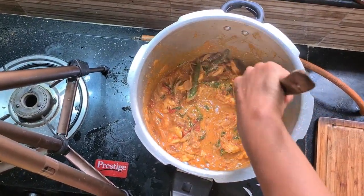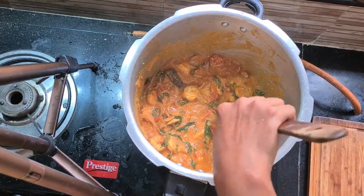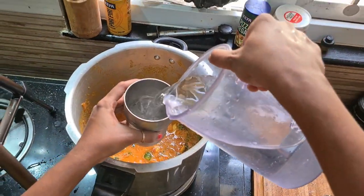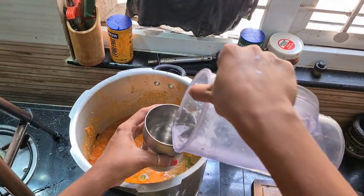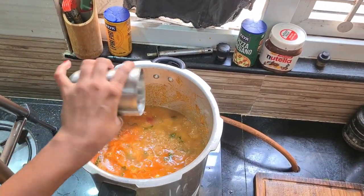We can mix it again. We can mix it with the raw smell and smooth it with the texture. We can add 4 glasses of water for 1kg of rice.